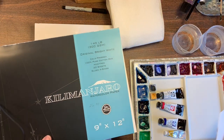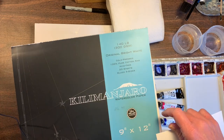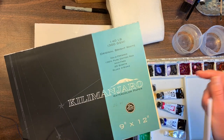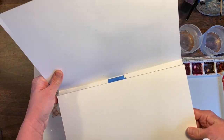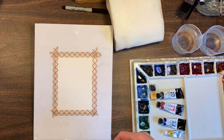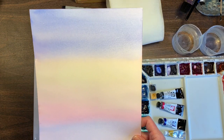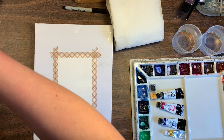This is the Kilimanjaro 9x12, 100% cotton paper — it's $26.99 when I looked at the price online at Cheap Joe's. It's a watercolor block, you get 20 pages for that price, and it's a lot cheaper than Arches. Arches is my favorite and I normally use it, but I bought this the last time to see if it was any good. It's fairly decent — not as good as Arches — it buckles a little more, but I've painted some nice little paintings on it, so it's good paper.